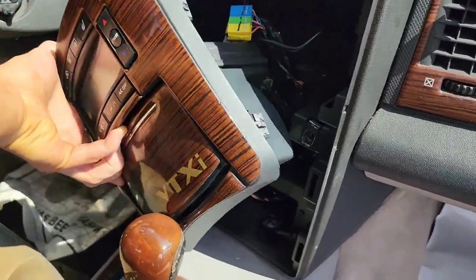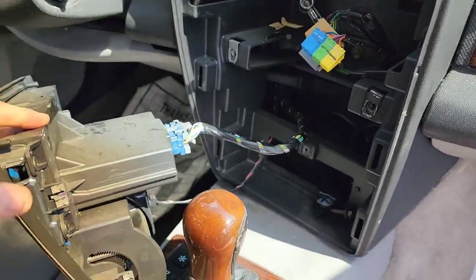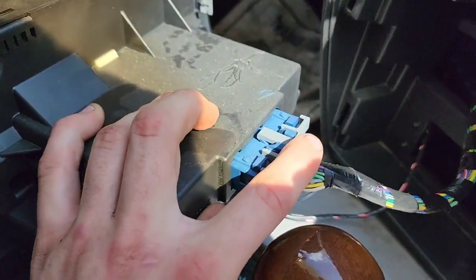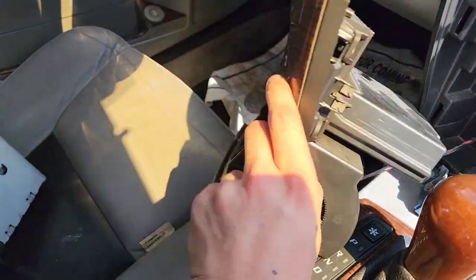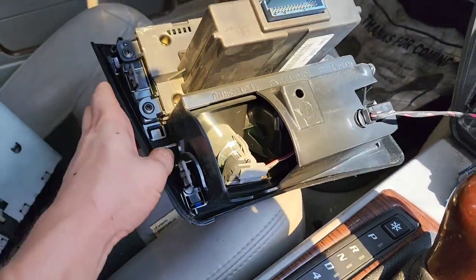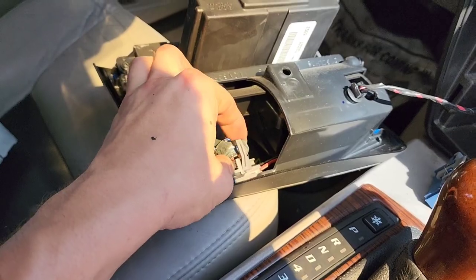Now put the radio to the side. We have enough room to pull this climate controller upwards. Now we can remove this clip — press right here and then pull backwards to release it.